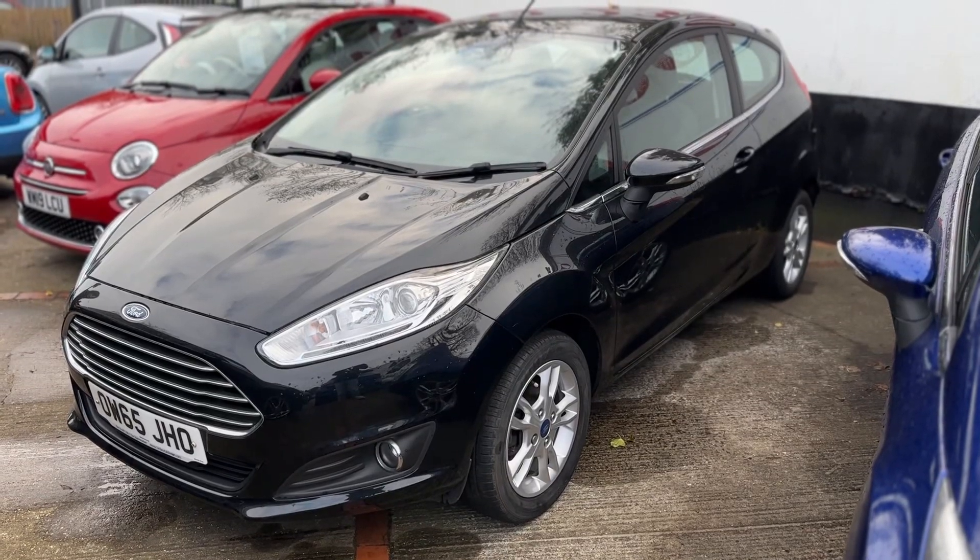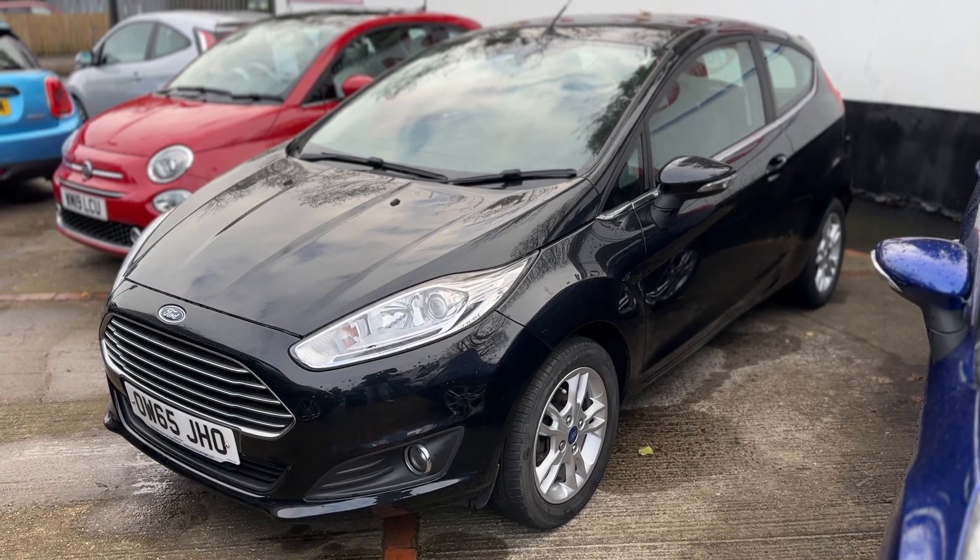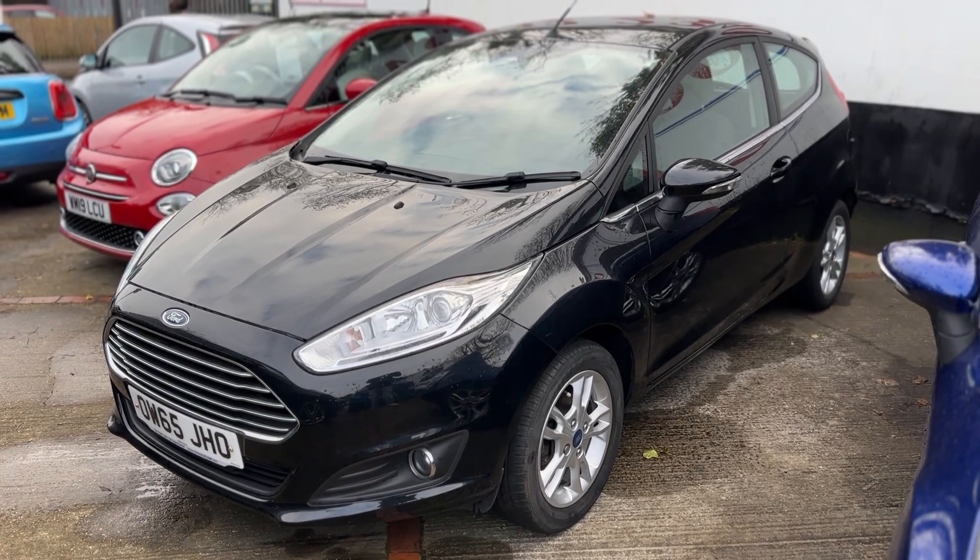Thank you for taking the time to watch this video. If you'd like to come and see this ULEZ compliant car for yourself and have a test drive, please feel free to call either of our MJA sites — we'd love to hear from you soon.